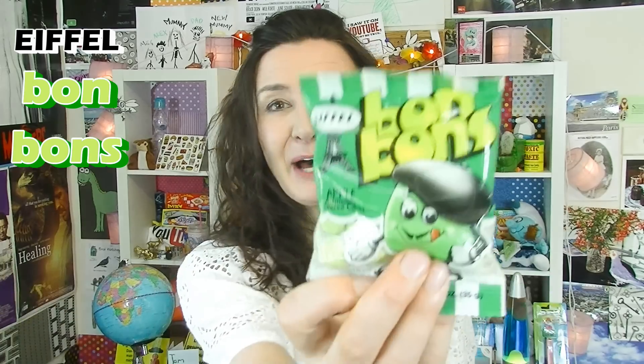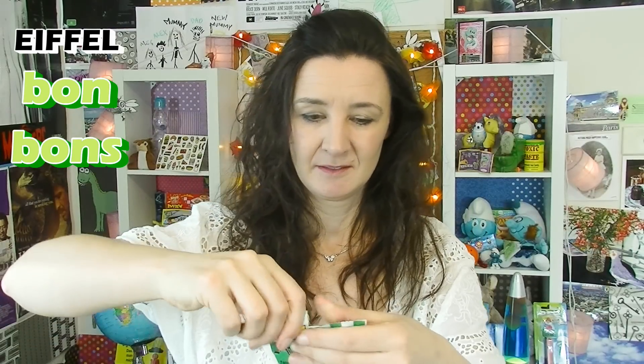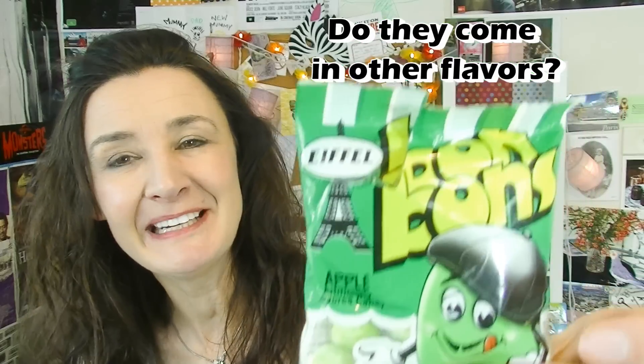I bought bonbons. Please tell me these are from France — I actually haven't done a French taste test yet, but I will have one coming up. How adorable is this packaging? It's cute! These are apple flavoured. It kind of looks like I'm eating peas. Oh, these are beautiful! They're chewy and they're tasty. They've got a lovely flavour of apple through it. The apple one is delicious — these ones are très bon, formidable. I think that's French.